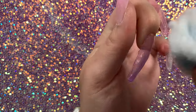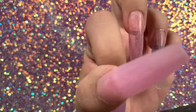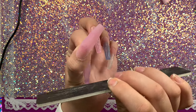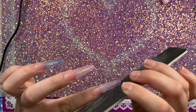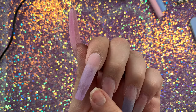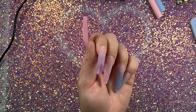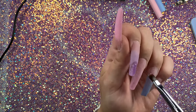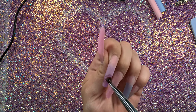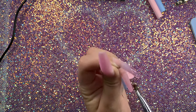After they're all cured, I'm going to wipe the sticky layer off the top and then start filing. I wanted to leave this in the video to show you guys a mistake, but a good tip is to put a clear layer of poly gel over your nails before you start filing. Because I accidentally filed a little too much and filed off a little bit of the purple color. If that happens, all you have to do is put a little poly gel on there, fix it, cure it, and refile it.